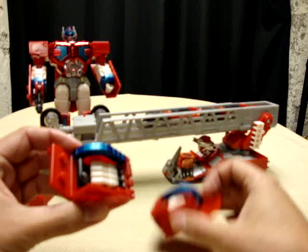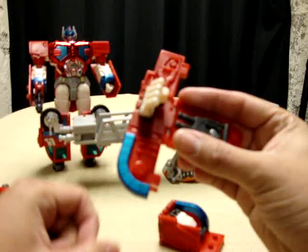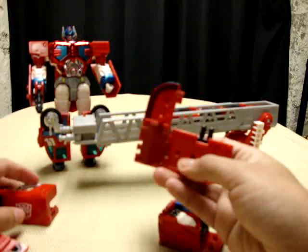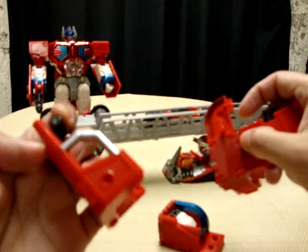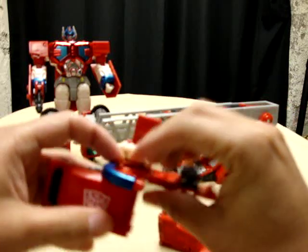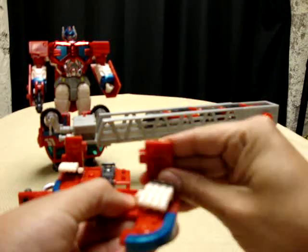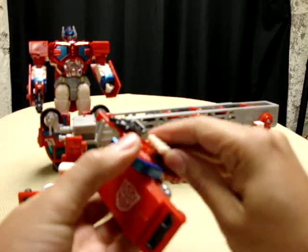Now for these bits — what you want to do is open these up. You see there's a gun here. You want to have the blue part facing you, aim the gun facing forward, open that up, twist it forward, flip this part up. Then take one of these bits with the Autobot symbols — there's a peg and a port here — and you just want to peg this together. Then do the same thing for the other side: flip this forward, aim this forward, lift this up, take this bit and peg it in.